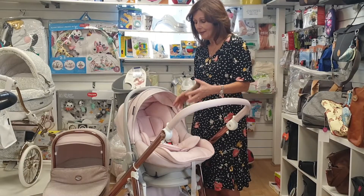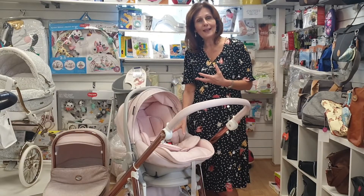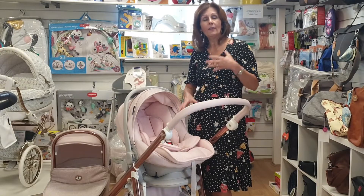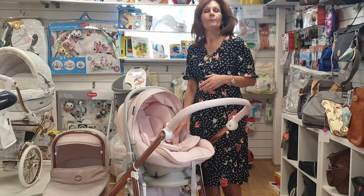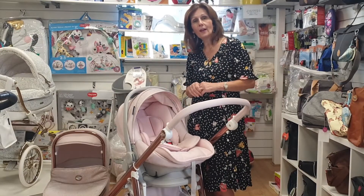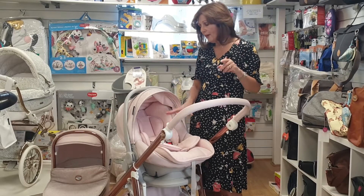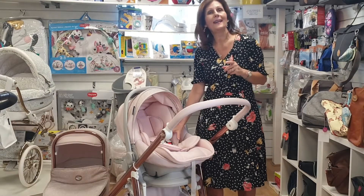This car seat is one of very few that you can actually use in the car in that laid-flat position. In fact, it has to be used in the laid-flat position for the first four or five months — it's absolutely critical. There is an iconic isofix space which you can use in your car. We've done a separate video in the car and we're going to link it here so you can see that video as well.